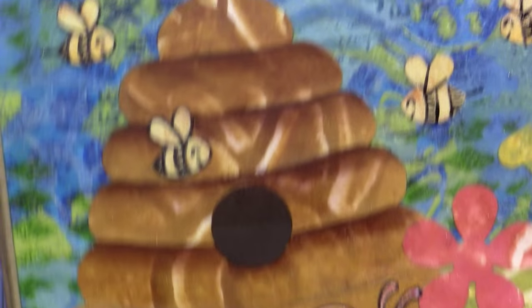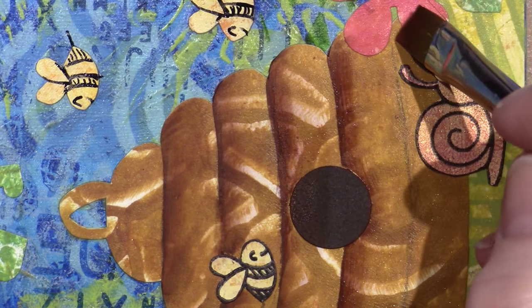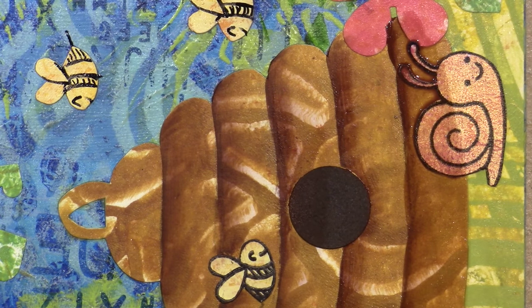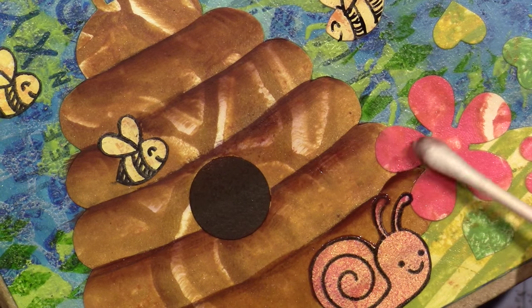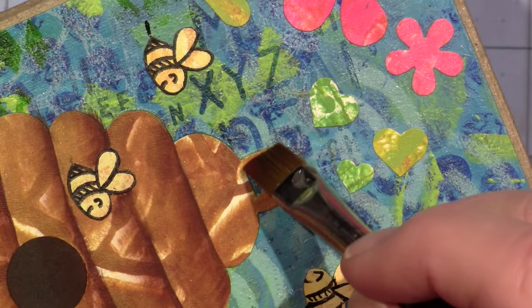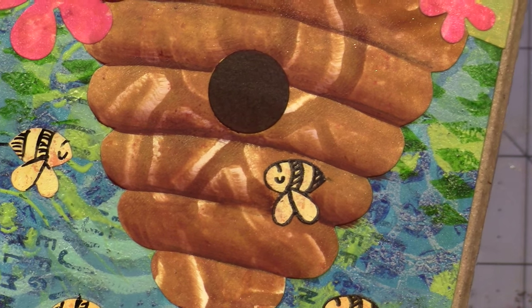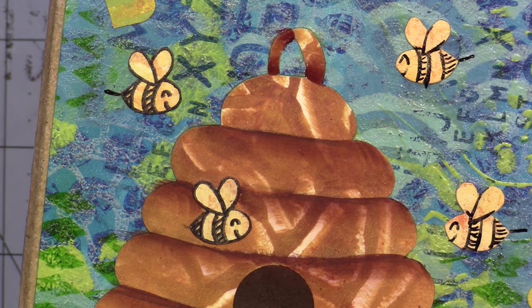I wanted it to be dark inside the hole because it's kind of like the entrance, and it's just how I pictured it — dark. Q-tip again — I like to have my Q-tips. Going to do up by the handle and shade here, and here, and here. Alright. I could shade each of the bees along the bottom but I'm going to leave them — they need to dry. So I'm going to take this color and do a little bit on the flowers.